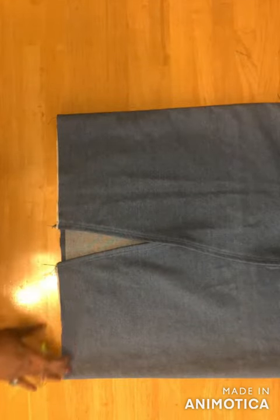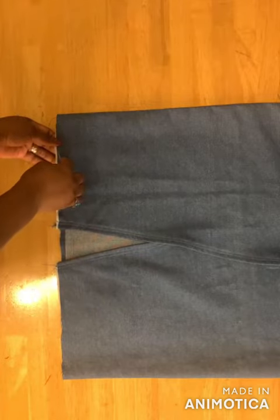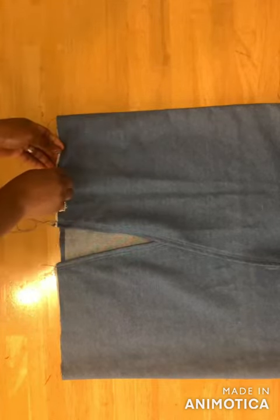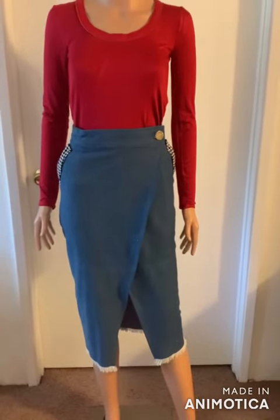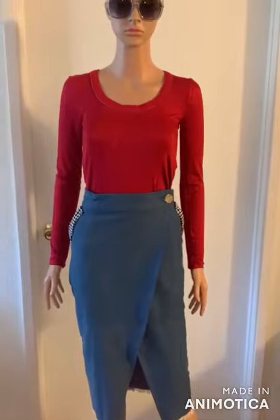Lastly, hem the bottom. For mine I'll be using a seam ripper to shred it because I want a frilled bottom. And that's it — here's the finished denim wrap skirt! Please give this video a thumbs up and subscribe to my channel. Thank you for watching!